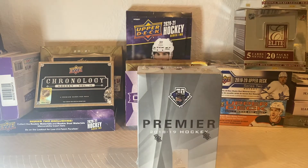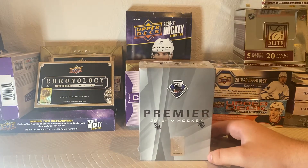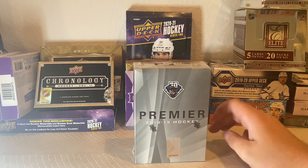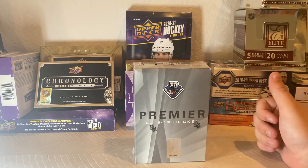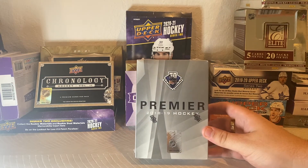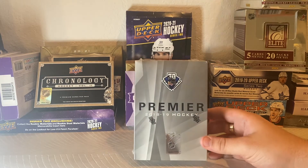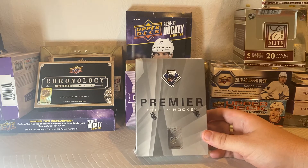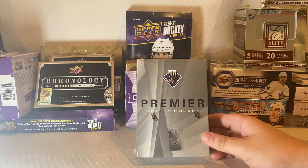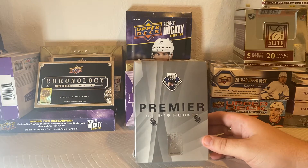I got this at the local card shop I go to — and by local I mean it's kind of far. I live in Florida so there's only so many licensed Upper Deck dealers around here. It's about an hour and 15 minute drive, but they have cool stuff that comes in from time to time and I get it for a good price. This is a 2018-19 Hockey Premier Box. I think I paid around $300 for it. I've seen these go for around $450 online, so I thought it was a pretty good deal and I'm pretty excited to open it.